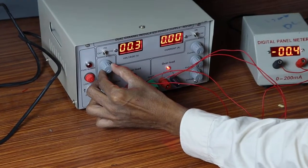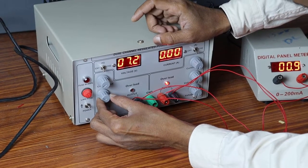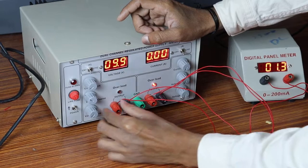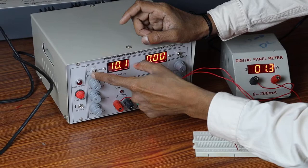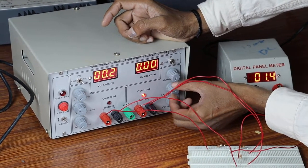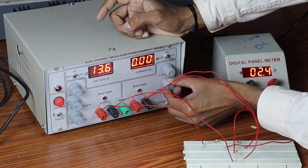Let us vary this one. By varying this knob, I am going to get exactly 10 volts. Now make this knob to channel 2 side and vary the knob up to 15 volts. Channel 2 is going to be 15 volts. You have to set according to the input voltage by varying these knobs.